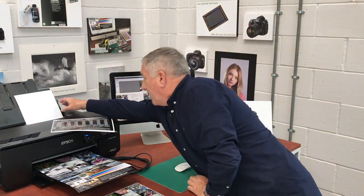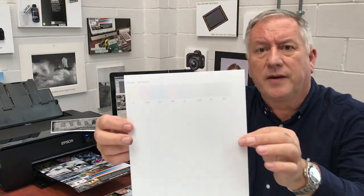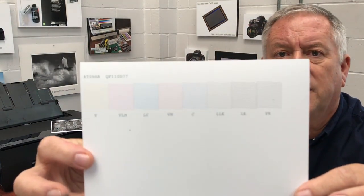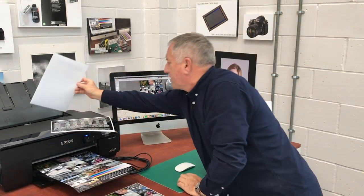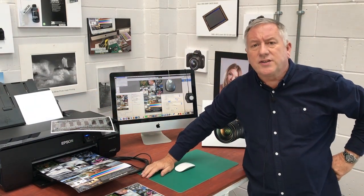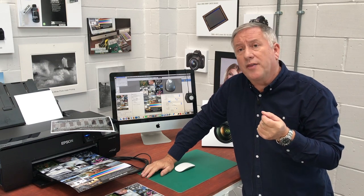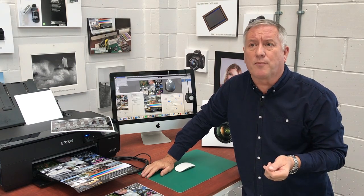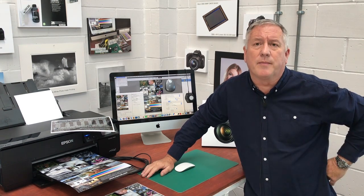Now let's see this nozzle check here — let's bring it right up nice and close. Anything less than a perfect nozzle check is not acceptable. If your colours and densities are not consistent, you've got to contact your supplier to either repair or replace your printer if you cannot achieve these two vital basic requirements.